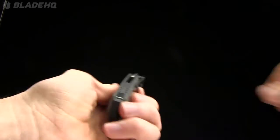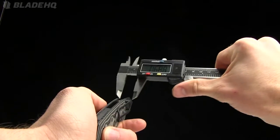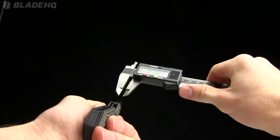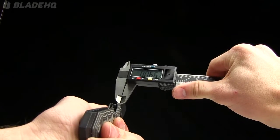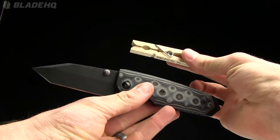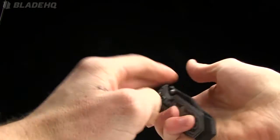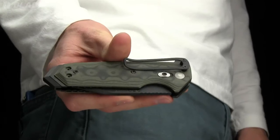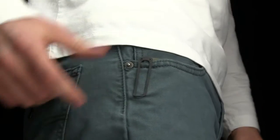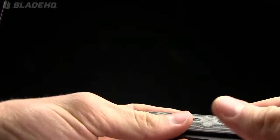Let me show you the handle thickness with the calipers — handle thickness is 0.58 inches, blade thickness right at the spine is 0.15 inches, and right at the grind, thickness is 0.037 inches. Here's a comparison to a tactical clothespin to get an idea of how big it is. And here's a pocket shot so you can know how it fits in your pocket. Should mention that this is tip-up or tip-down carry, however you want to roll with it.